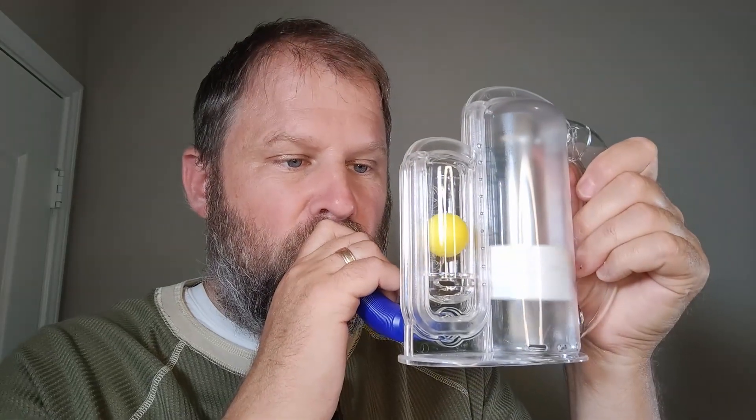Just slowly raise that disc all the way to the top and then hold it for a second. Okay, here we go again. Oh, I can feel it — I can feel it expanding my chest. My lungs are definitely getting some exercise.